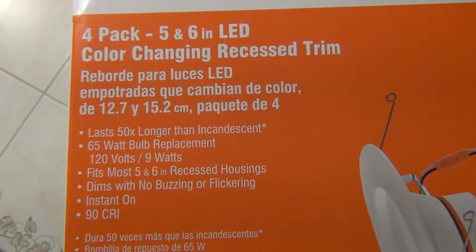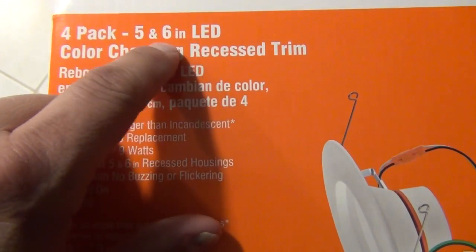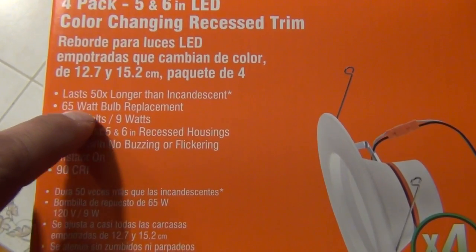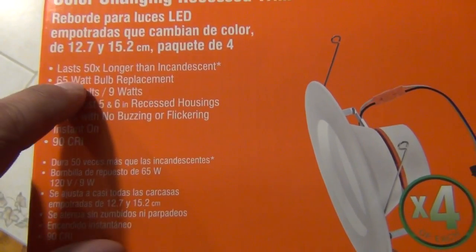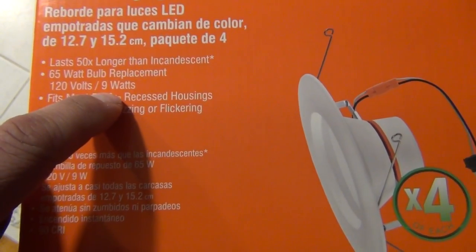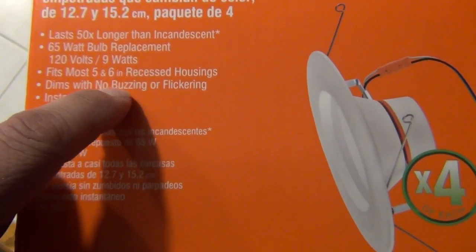Here are some specs before we move on with the install. This is a four-pack that fits a five and six inch recessed light fixture. This is a 65-watt bulb replacement — it takes the place of a 65-watt incandescent bulb but uses only nine watts, which is a significant energy savings if this is your first time doing an LED retrofit from incandescent bulbs.